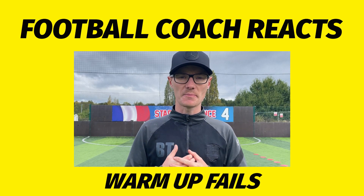Welcome back to Catalan Soccer. I'm Catalan Ben and today's episode of Football Coach Reacts is all about warm-ups and how to get them right for your players. Let's get straight into it.